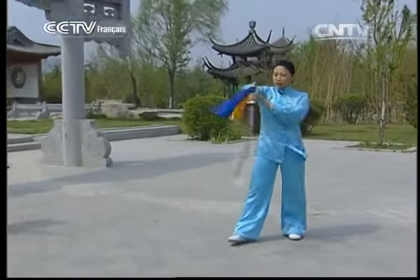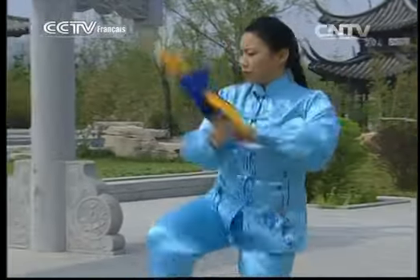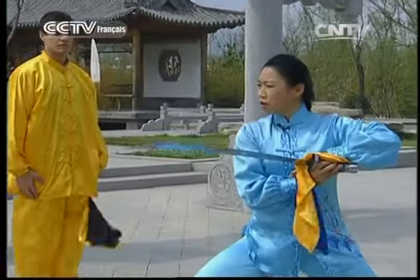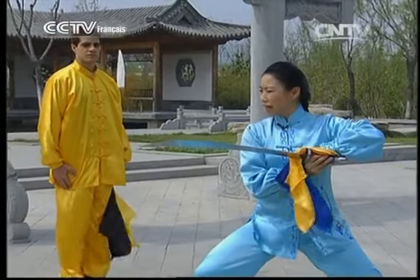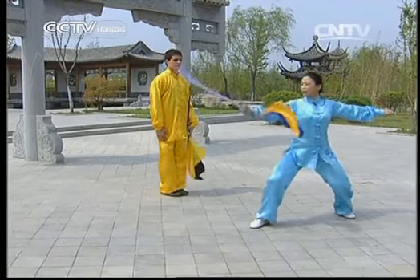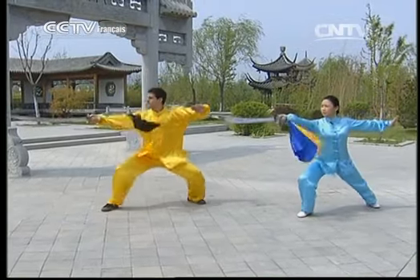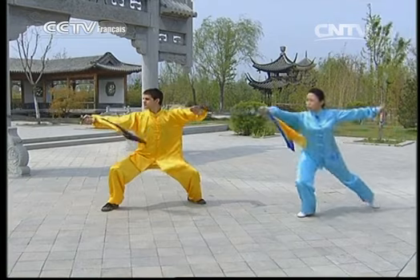En plus, quand on fait le cercle devant, on synchronise avec le saut, puis on pose le pied et on pique. La force doit être bien transmise jusqu'à la pointe. Bien, on refait une fois ensemble. C'est parti.